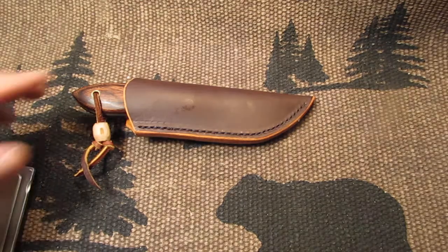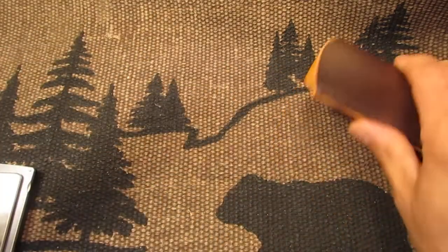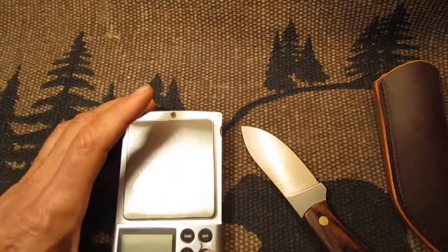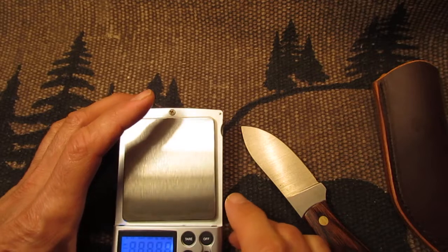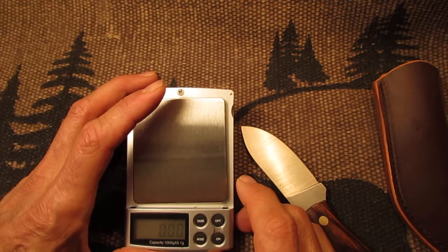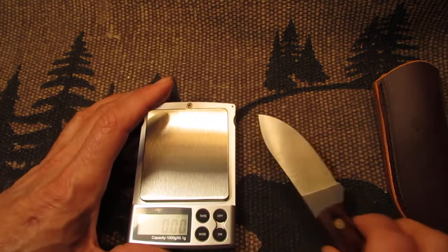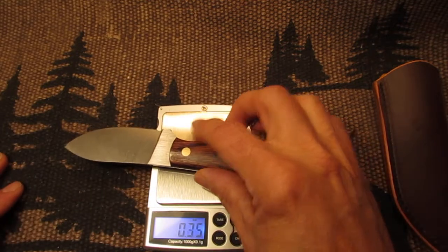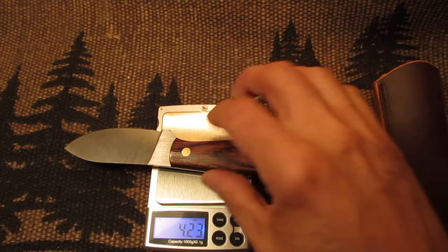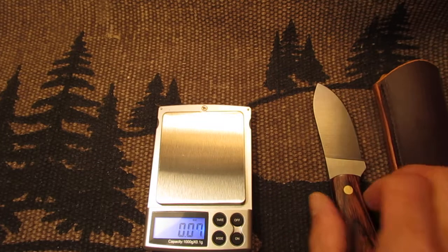Let's see how much this knife weighs, for those of you interested in the weight. This knife weighs 4.23 ounces, as you can see on the scale.